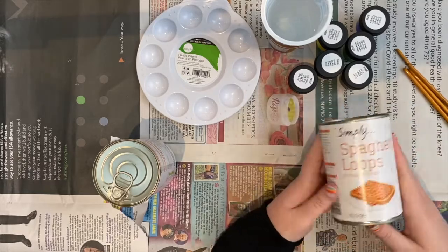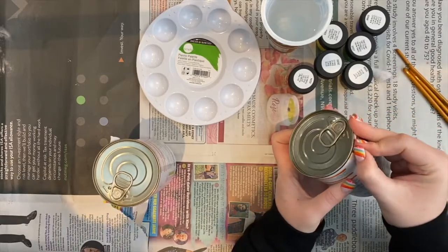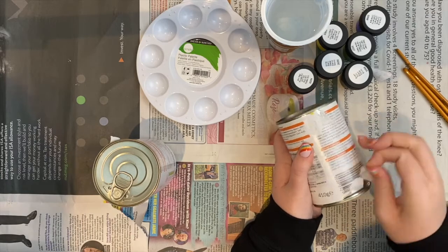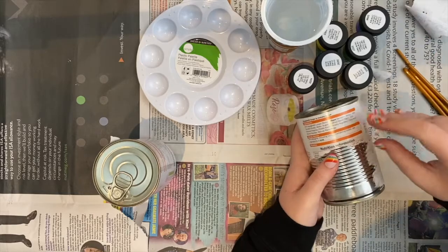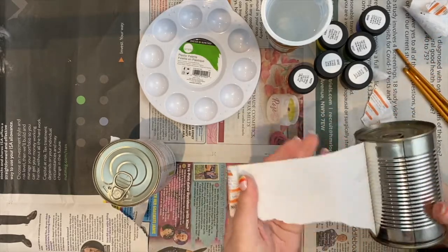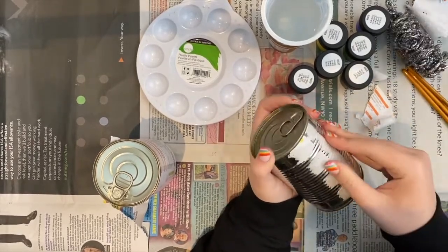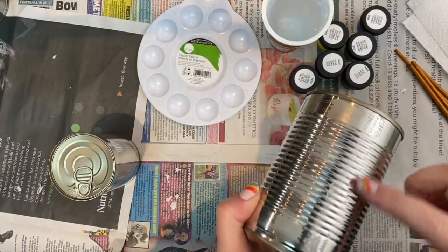Let's get straight down to it! The first thing I had to do was remove all the labels from the cans. This ended up being a lot more difficult than I expected because there was some really strong glue keeping some of the paper on at the back where the seam was. I ended up soaking the cans in warm water, then used a scourer to take off all the paper stuck to the glue. There was a little bit of glue remaining but I kept those at the back of the cans, and once we'd done the base coat you couldn't really tell the glue was there anyway.